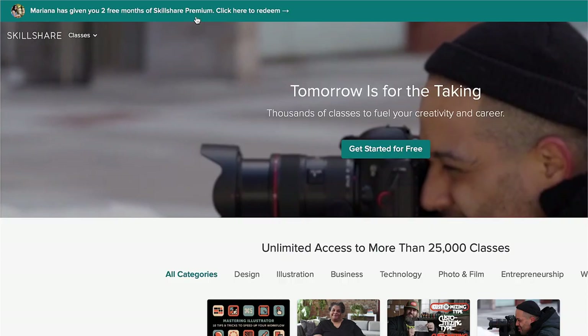If you use the link in the description box, you can get your first two months of unlimited classes for free. I really hope you enjoyed today's video — stay tuned for more back to school videos, and I will see you next week. Bye guys!